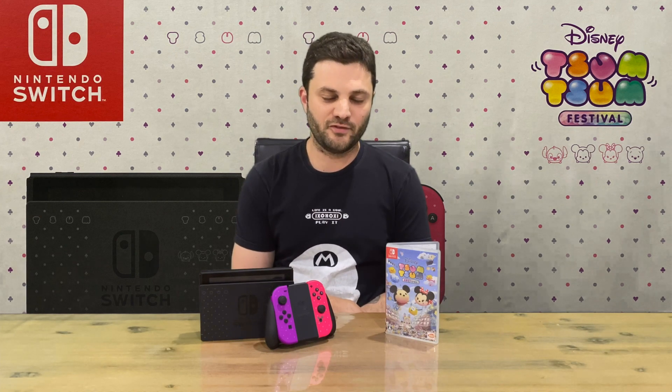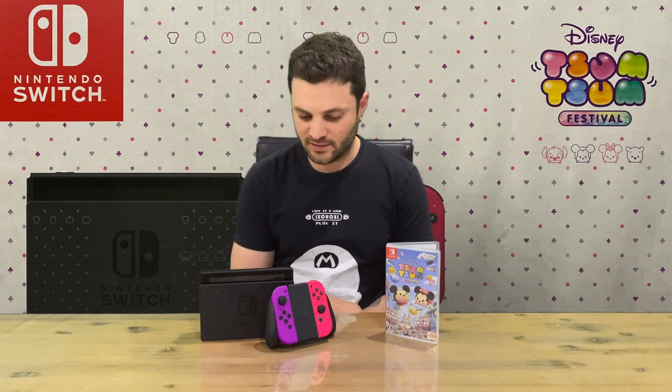Thanks for watching guys, I hope you enjoyed this video. If you did, don't forget to subscribe to the channel before you leave and hit the like button. If you didn't, hit the dislike button. Let us know down in the comments what your thoughts are on this limited edition console, if you plan on picking it up, if you've already upgraded to a new Nintendo Switch, if you grabbed the Switch Lite, and which version you prefer. We'll catch you next time.